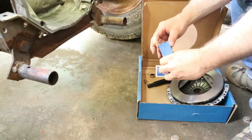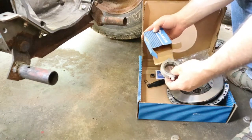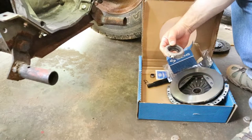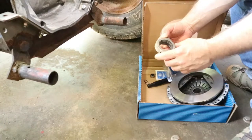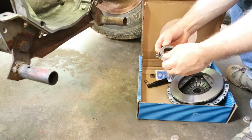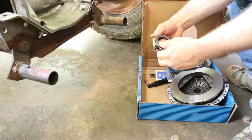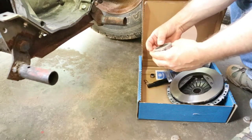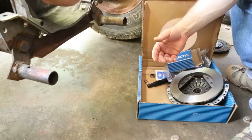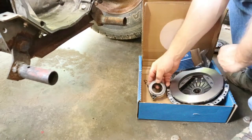Here's the throw-out bearing. This is Sachs brand - they've been making parts for Volkswagen for years and years. That's what it looks like right there, nice and smooth. This is the part that faces out and rides against your pressure plate. This side goes in this way - clips right in there. You can't see that yet, but you will in a minute.